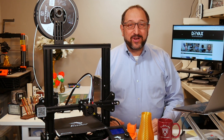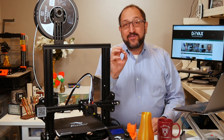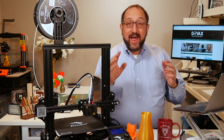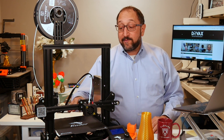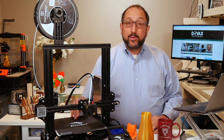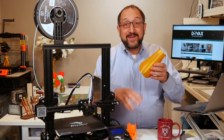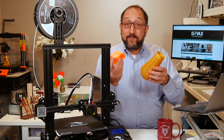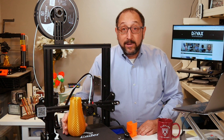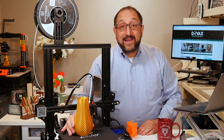Hi, this is Herb Shapiro with the Dr. Vax channel. There is one activity that is more important for successful 3D prints than anything else, and that activity is properly leveling and calibrating your 3D printer bed. If the bed is not leveled and calibrated properly, whether you're printing a beautiful vase or a calibration cap, they will fail. They won't stick to the bed, and if they come loose during the print, your print will not succeed. Even if they come just slightly loose, the quality of your print will suffer.